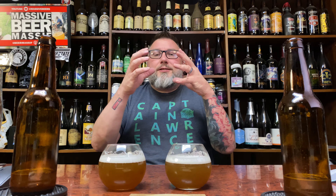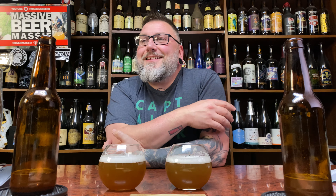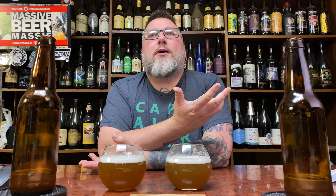They both smell almost lagered in the sense that they smell clean. There's no muddledness, no overt sweetness — they smell fully attenuated, no flaws. Nice soft hop presence, not too in your face. I mean, you're talking about a 6% ABV American IPA — it's not going to be a two-by-four to the face. Both smell quite nice.